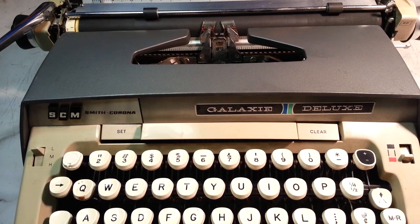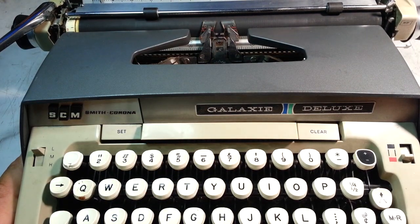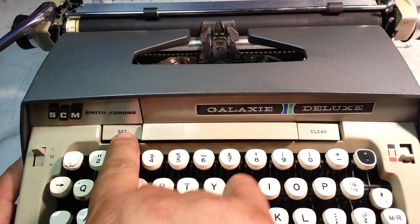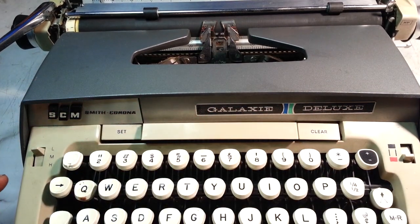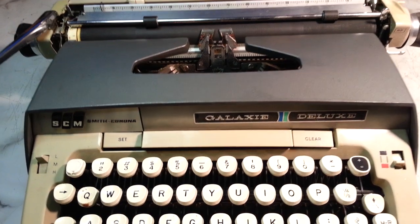Duane here from PhoenixTypewriter.com. We're going to take the case off of this Galaxy Deluxe Smith Corona. There are a few different models that come apart a few different ways. This one has a retractable lid, but it's all jammed up. This shift key is jammed underneath the cover and the gap is over here. Something's bent, but we're going to take the case off this machine.